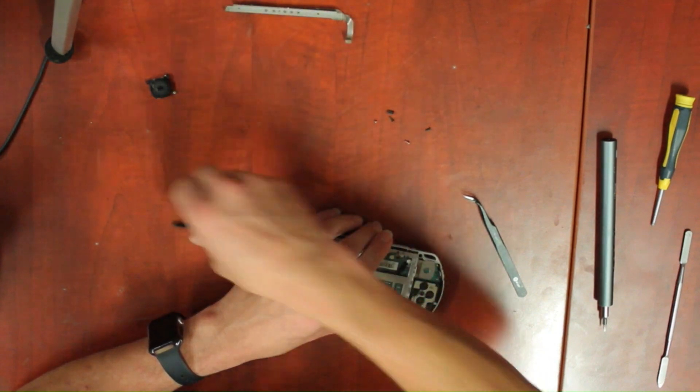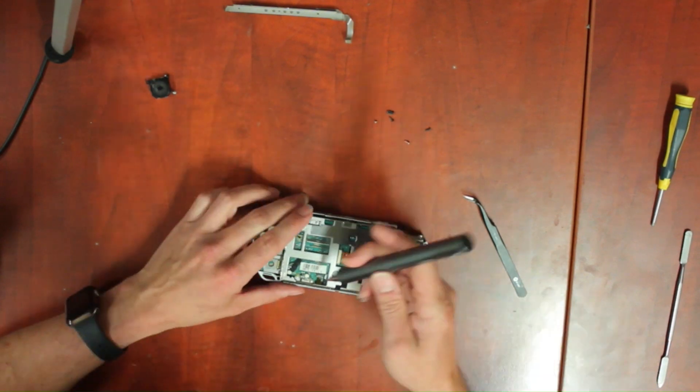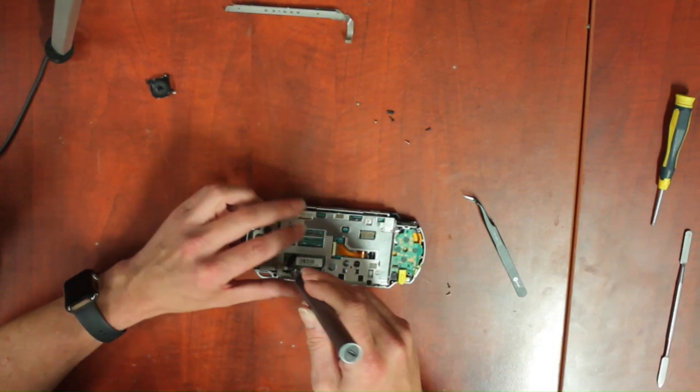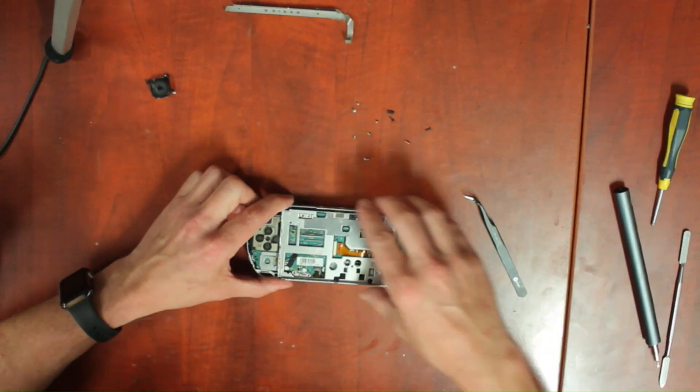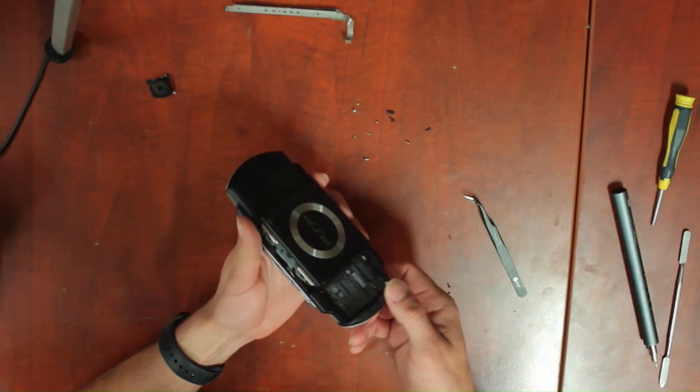Remove all visible screws from the metal frame and lay them out so you remember how they go back in. If you missed that one screw on the back, the frame will not come out.